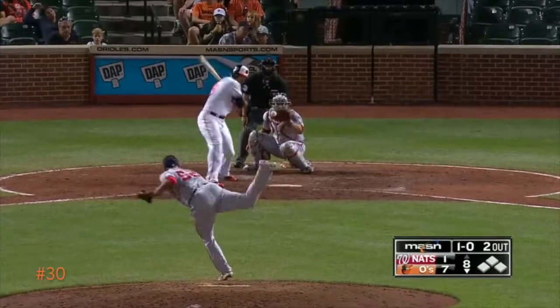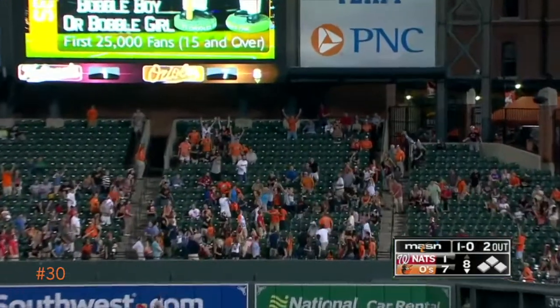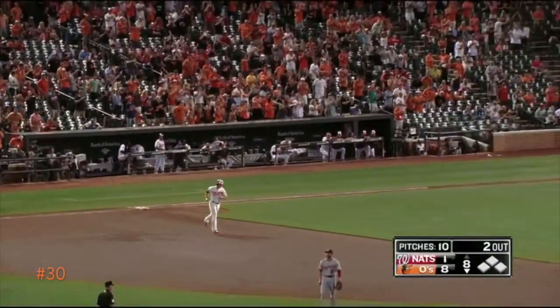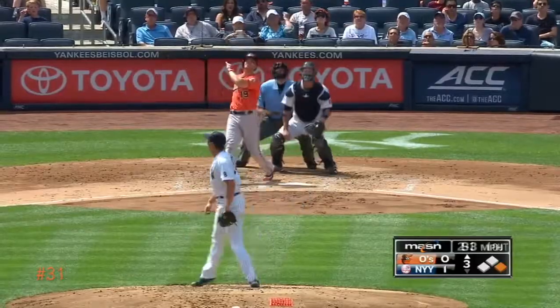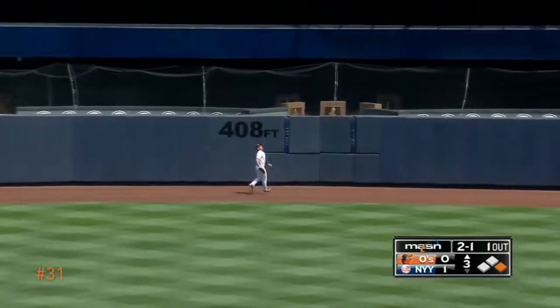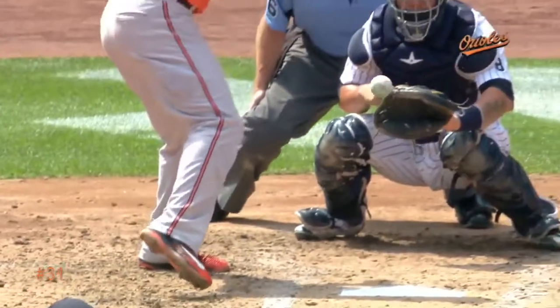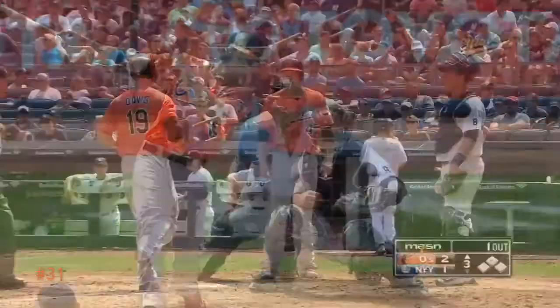Davis puts one up in the air — way back in right center, and goodbye home run! There's one. The Orioles take an eight-to-one lead as Chris Davis delivers the long ball. Chris Davis — that ball is to center, way back at the wall, and add another goodbye home run! Chris Davis gets a hold of one over the 408-foot mark.